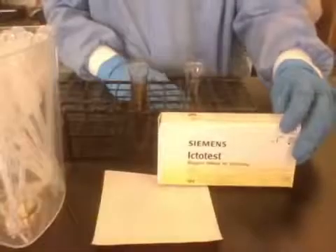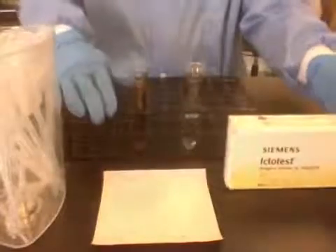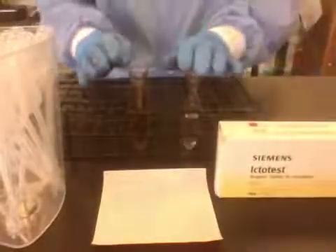The Ictotest is used for the confirmation of bilirubin in urine. To do the test, you need the kit, a specimen, and water. Here I have my labeled water and specimen.